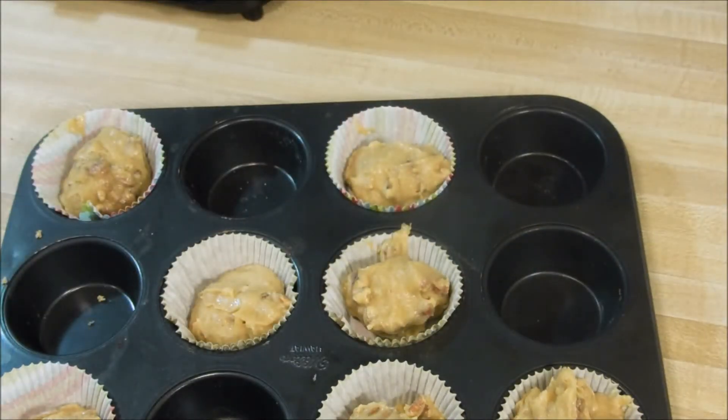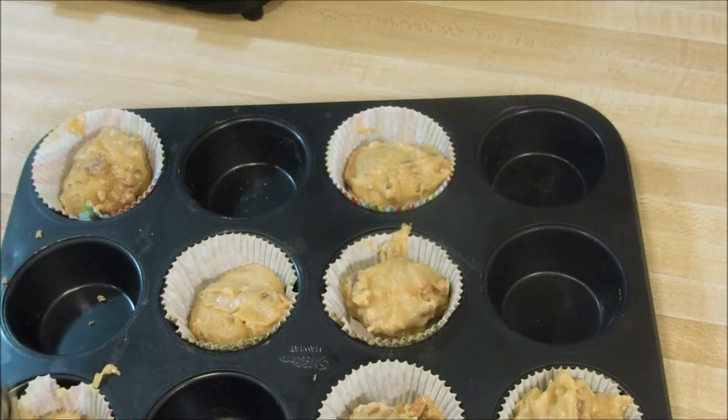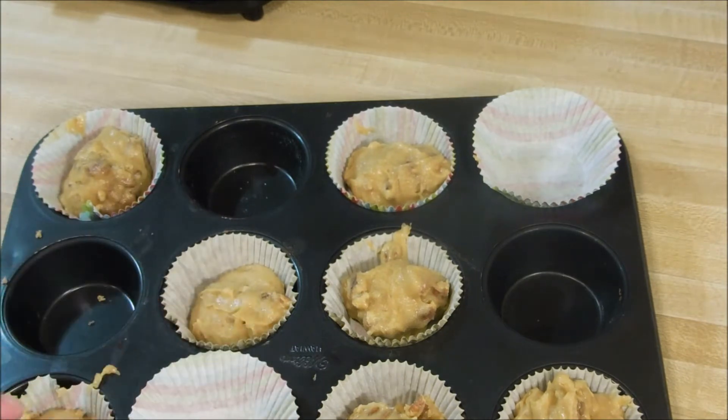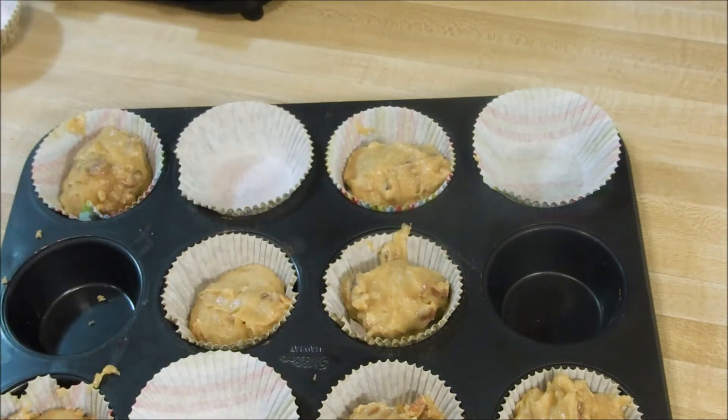I always use an ice cream scoop to fill my cupcakes and muffins. For me, these went in the oven exactly 20 minutes and they were perfection. I let them sit about 15 to 20 minutes before I tried one.